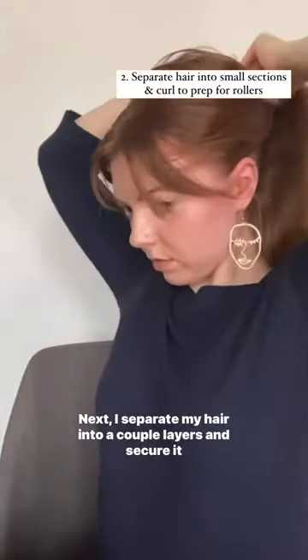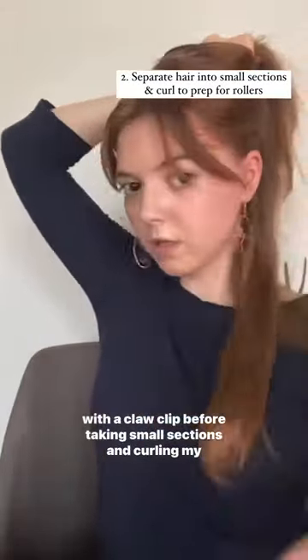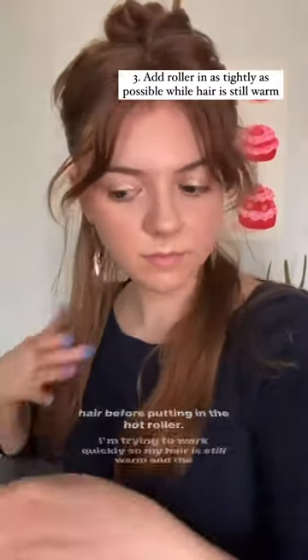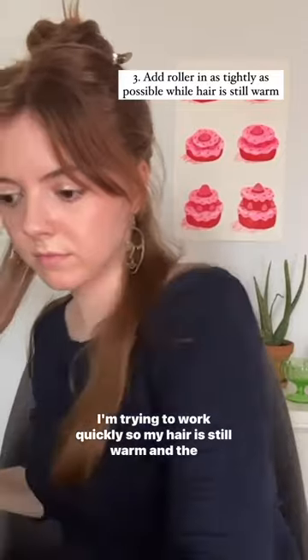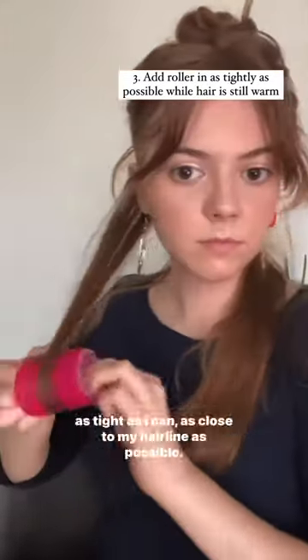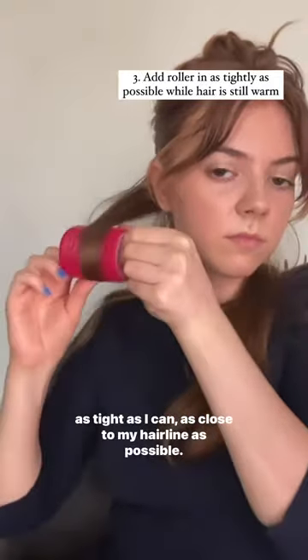Next I separate my hair into a couple of layers and secure it with a claw clip before taking small sections and curling my hair before putting in the hot roller. I'm trying to work quickly so my hair is still warm, and the velcro roller goes in my hair and I try to secure the roller as tight as I can to my hairline as possible.